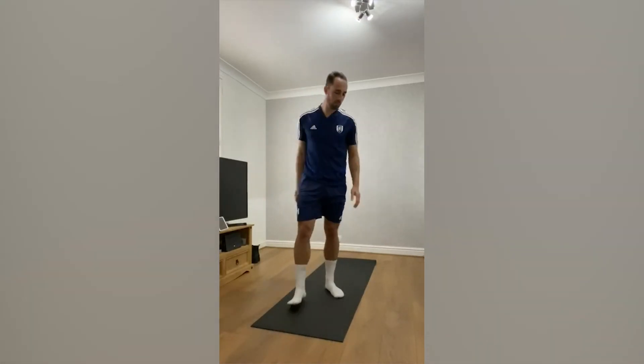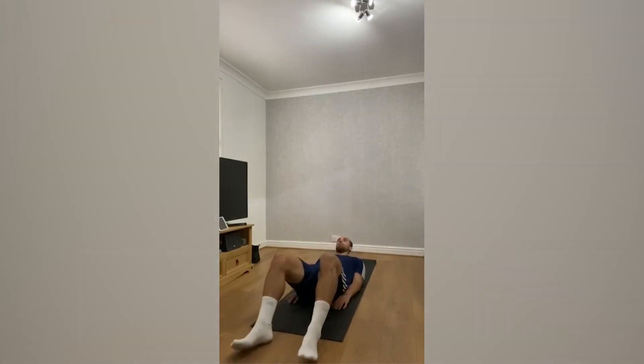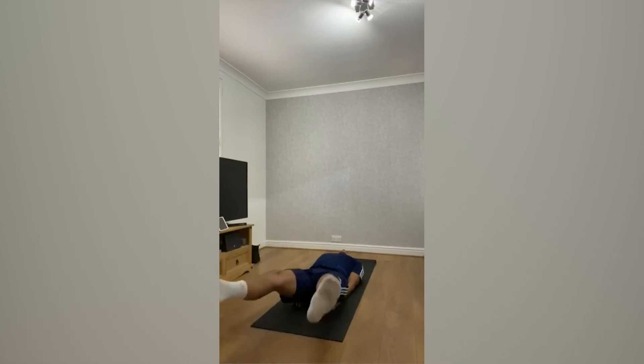And last one, number five, is leg raises crossovers. You lie down on the mat or on the floor, relax your head and shoulders, legs up in the air, and crossovers for 45 seconds.